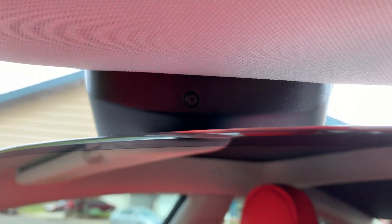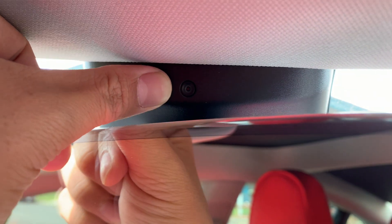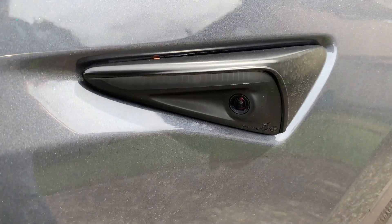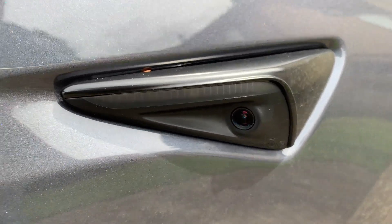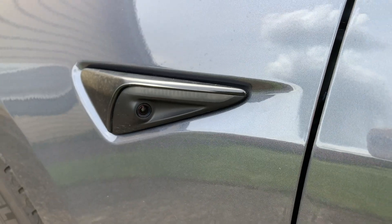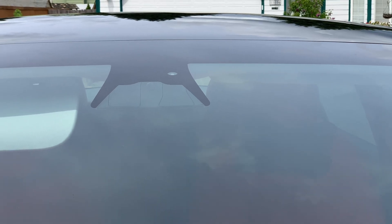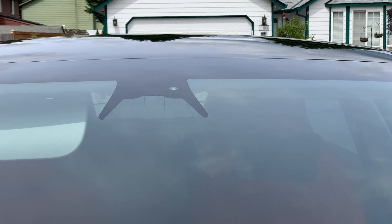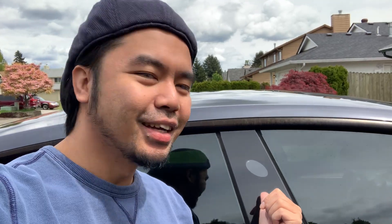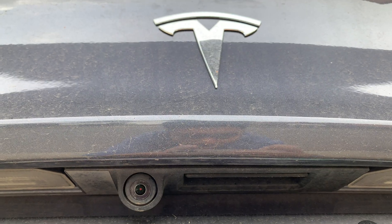First, on the inside we have one camera. Then we have two — one on each side for your lane changes. We have three cameras on the front behind the rear view mirror, two on each side on the pillar of the car, and one rear camera.